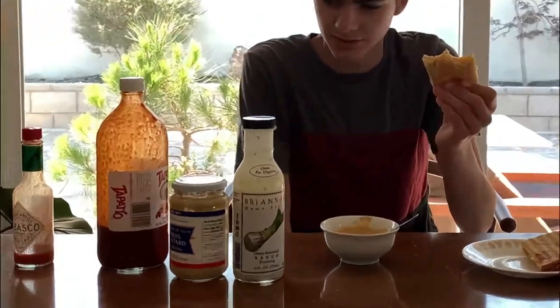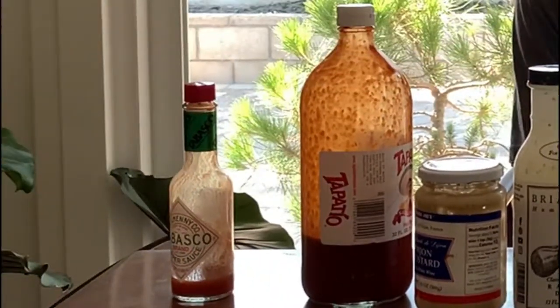I might actually puke. This isn't it — the ranch was a mistake. If you think about all the components in this, I'm eating literally pasta inside of a sandwich with ranch and mustard and hot sauce, and I gotta say it's actually not that bad.